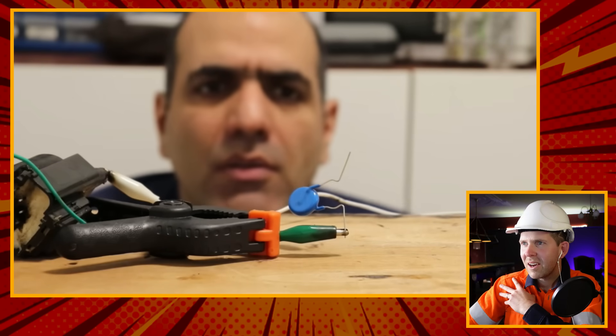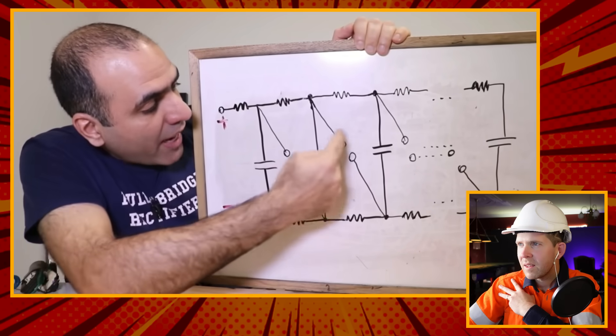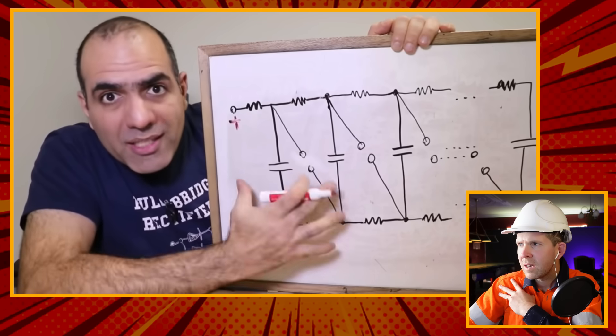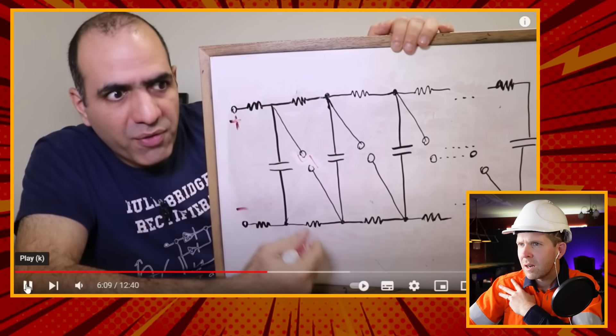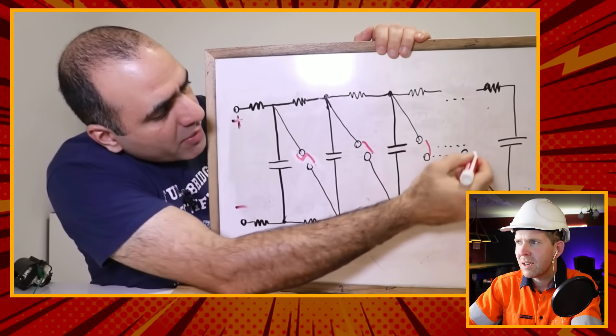He puts two capacitors in series and explains the Marx generator concept - a simple but smart voltage multiplier. The Marx generator has spark gaps connected from the end of one capacitor to the input of the next. These spark gaps act as switches: when capacitors charge to a voltage higher than the spark gap breakdown, a low resistance arc jumps across the first gap, shorting two points and putting capacitors in series. The first arc triggers all other spark gaps simultaneously, and all the capacitors in series create a huge sum of voltage that can arc across a much longer distance to ground.